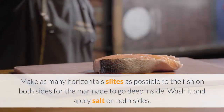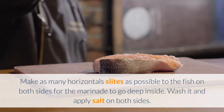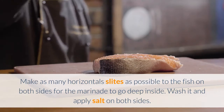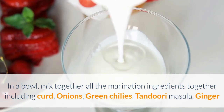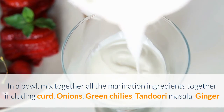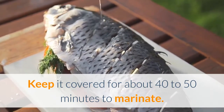Step 1: Make as many horizontal slits as possible on the fish on both sides for the marinade to go deep inside. Wash it and apply salt on both sides. Step 2: In a bowl, mix together all the marination ingredients including curd, onions, green chilies, tandoori masala, and ginger. Step 3: Keep it covered for about 40 to 50 minutes to marinate.